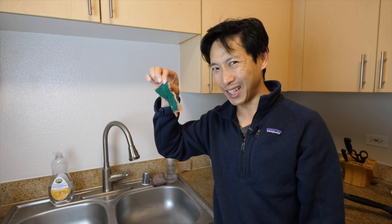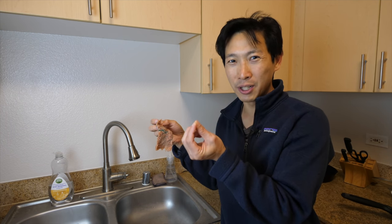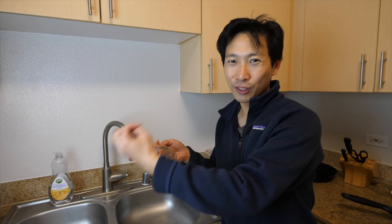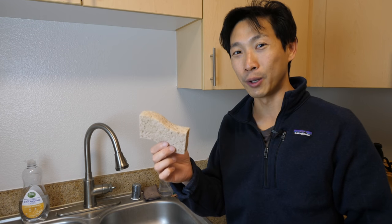This is my dishwashing sponge and it is still kind of usable. I use it until maybe half of it is gone — until there's just a little smidgen left, and all the little foam pieces have fallen off. Okay, I can finally throw it away. I do have a new one over here I'm about to use.